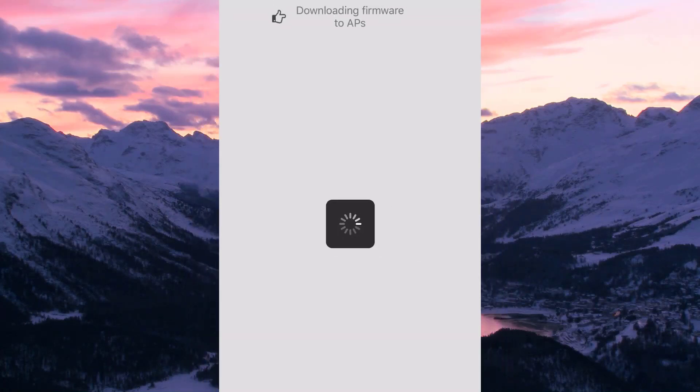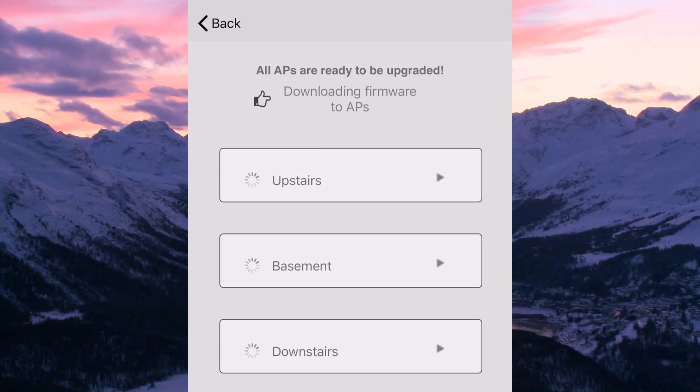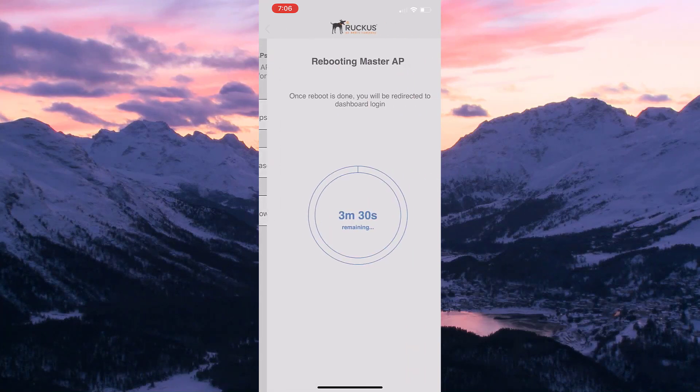Once we've let everyone in the house know, let's select yes. It's going to show us each of the access points installed in our home with a status indicator next to each. Our master AP has downloaded the new software image and is pushing that software to each of our meshed access points.